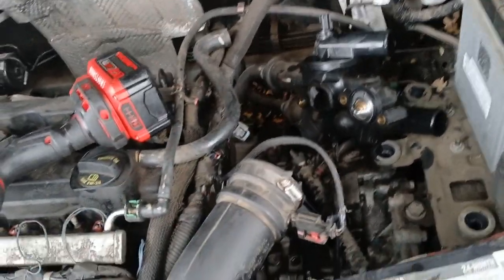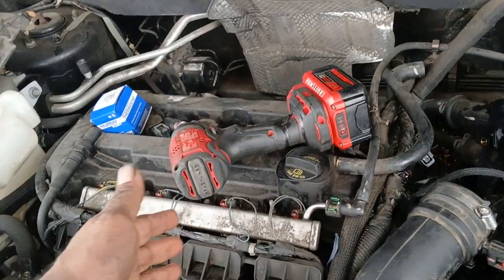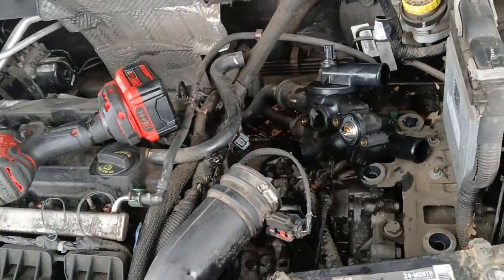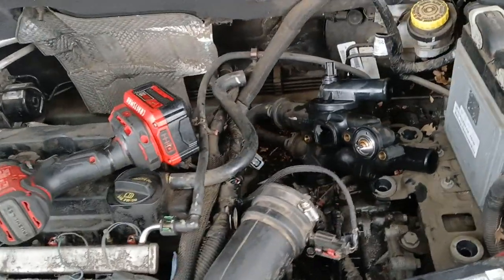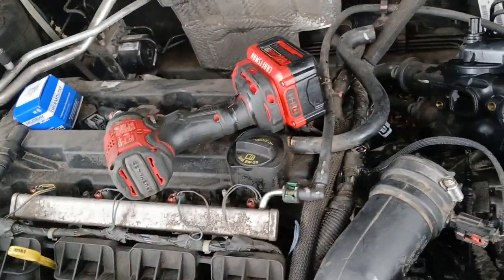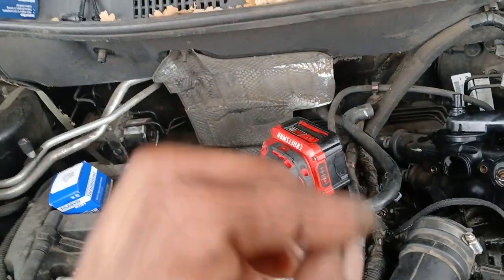Dodge engines are literally junk. Piston ring problems on cars with less than 100,000 miles — I've seen these vehicles with piston ring problems and overheating issues under 50k. Just imagine when you hit 100k like this one and you start finding the little problems — you hear that knocking, the ticking sounds from the lifters.